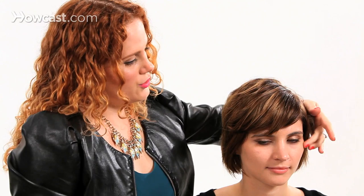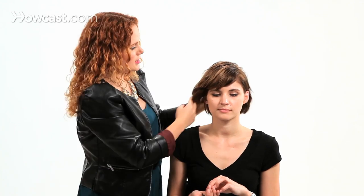One of my favorite things to do with a side bang is to take the other side and make it really flat, so you really emphasize this larger shape on this one side.